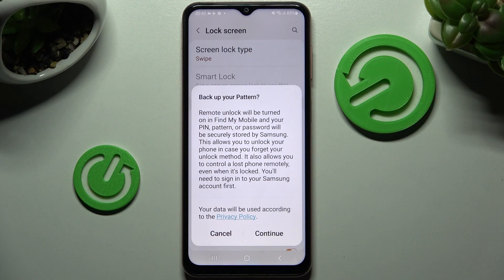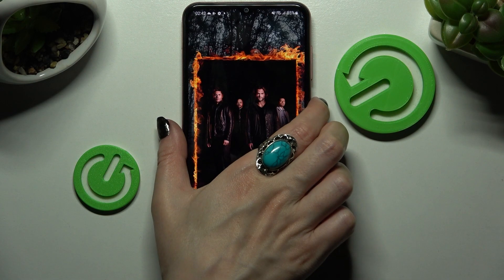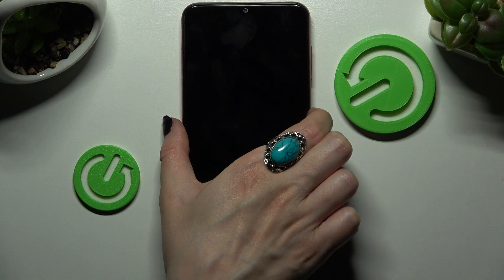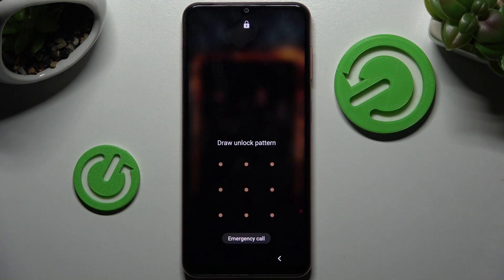Now if you wish to back up your pattern you can do that by choosing continue. I don't want to, so I'll close that and click the home button. Now when I turn off my screen and then turn it back on, as I can see the pattern is now required.